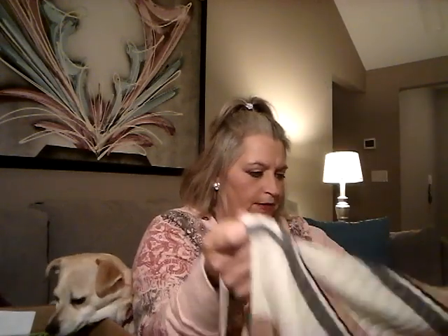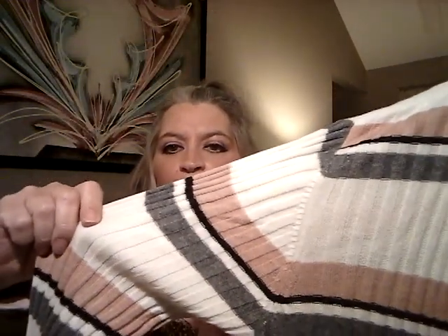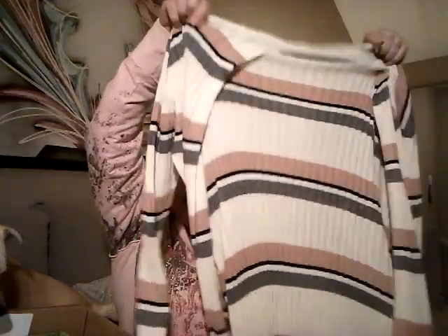This is a cardigan by BP — a striped cardigan with gray, a little black stripe, and a mauve color, mainly cream colored. It's nice and soft, an open cardigan with pockets, and it's extremely long. Pretty — I do like that. Miss Violet, I'll move her so you can see. She's right there by the box.